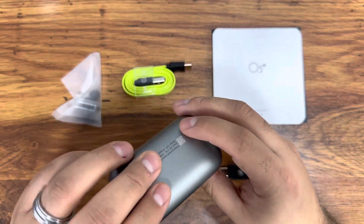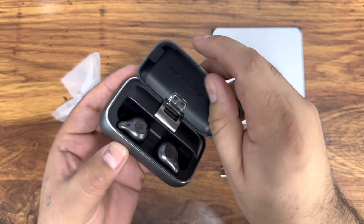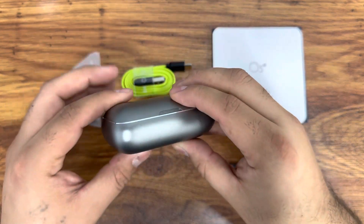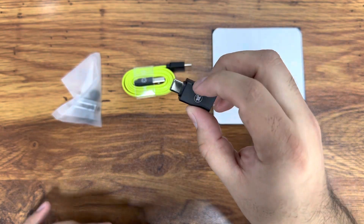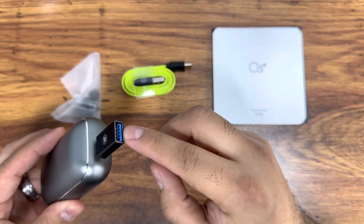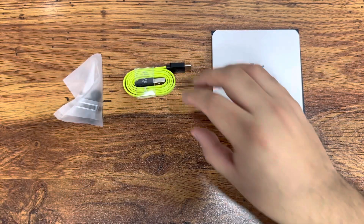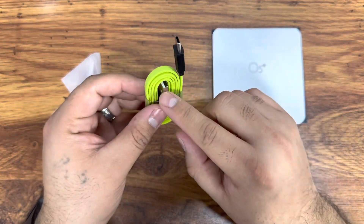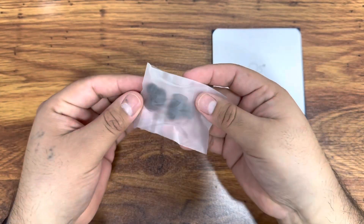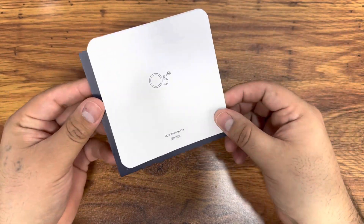Here's a close-up of everything outside the box. The case is really nice — it actually has a 2600 milliamp battery built in and a USB-C port. It has a metal finish. We also get an adapter so you can use the case as a backup battery to charge your devices. The cable included is a USB to USB-C green cable, and we get extra earbud tips plus an operational guide.